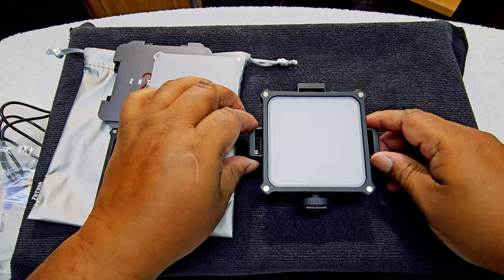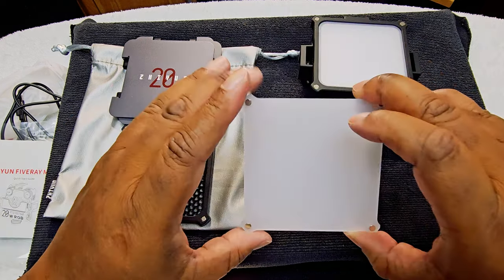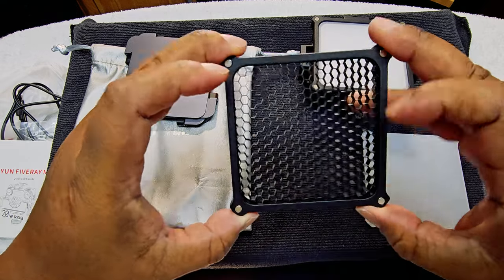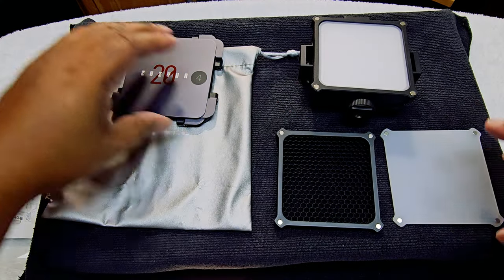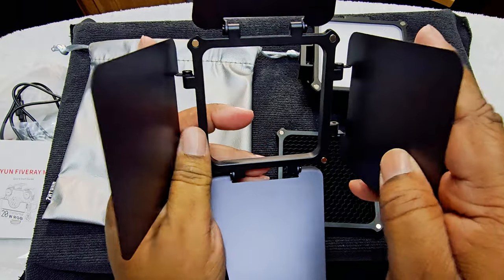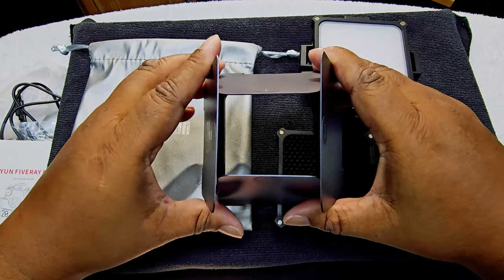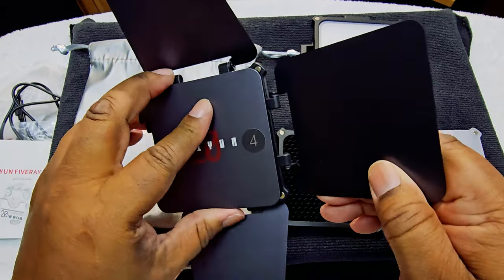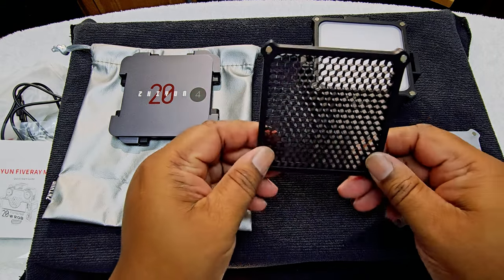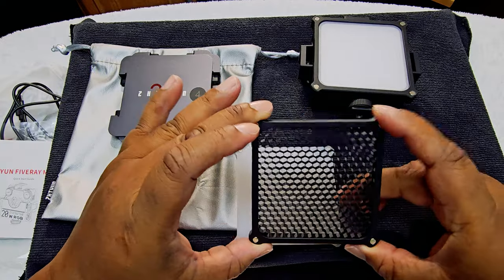Let me look up what the other pieces are called. Okay, I'm back. So I know this is a diffuser. This other one is called a honeycomb grid. And I've never seen anything like this, so my first time — they call this a four-leaf barn door. I'm guessing you can focus the light in or broaden it out to a focus point.